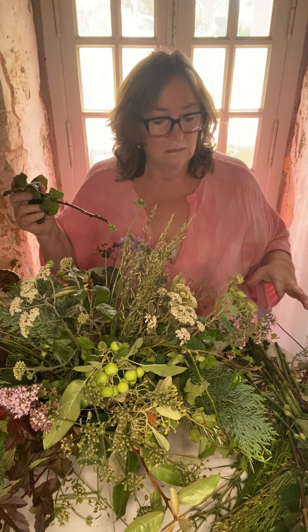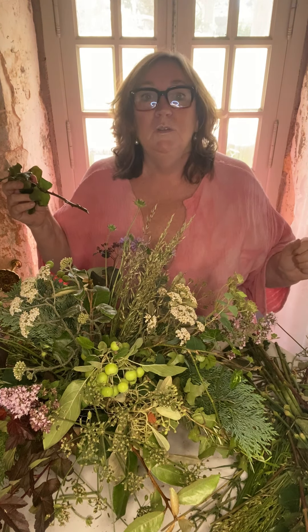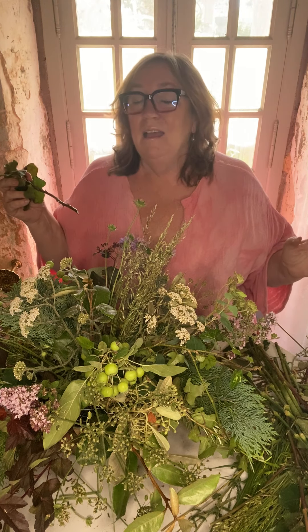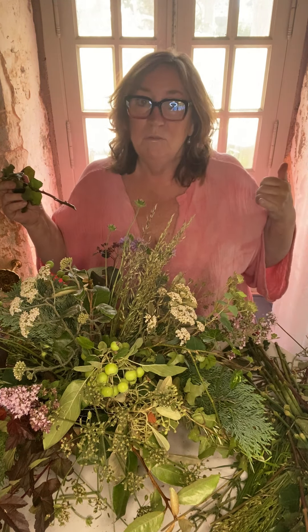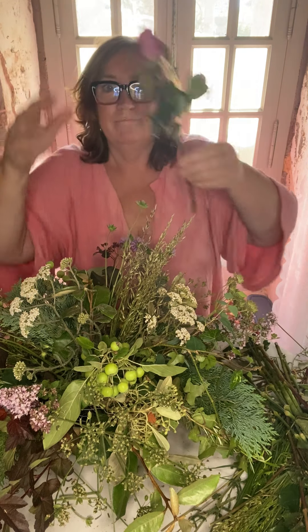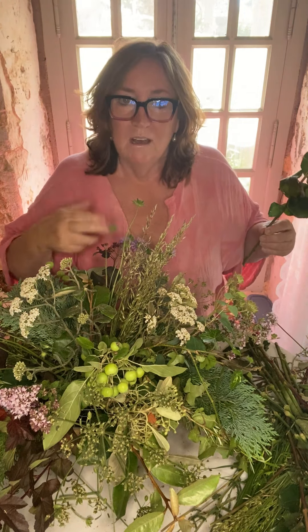One of the biggest pains ever was the day after Valentine's Day when I was working in Harrods, and we had people on the phone saying 'my roses have wilted' - did you cut them, did you read the instructions? No. So that's my top tip: always cut immediately before they go into water.